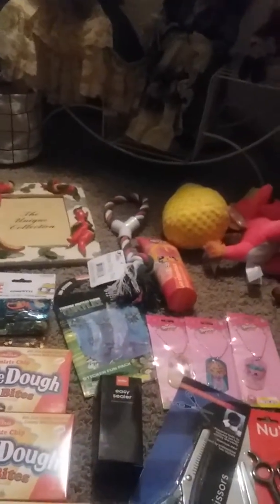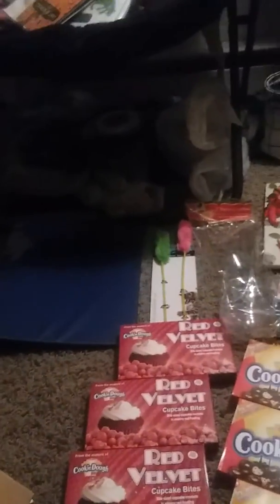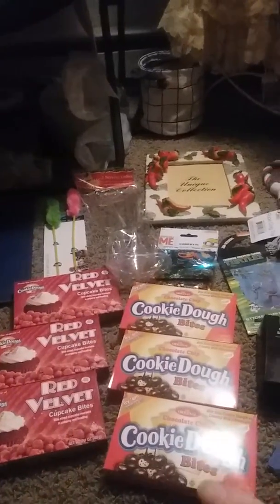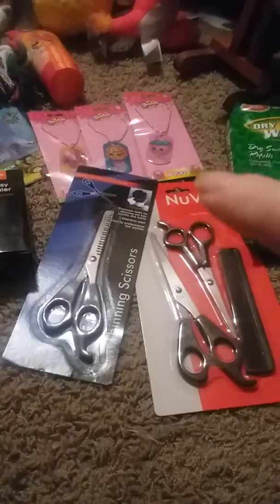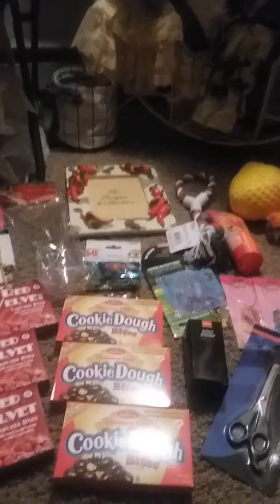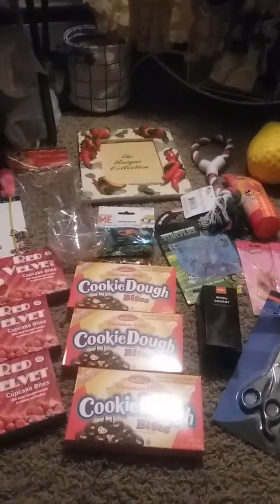From Holler I got two stuffed animals, that dog toy, the lotion, that frame, two ladles, that little cat toy, the red velvet and cookie dough bites, an easy sealer, two sets of scissors, necklaces, stickers, confetti, dry floor wipes, and a binder. If you like videos like this, give it a big thumbs up. If you're new to my channel, hit the subscribe button to be notified when I upload new videos. Until next time, I'll see you in the next video!